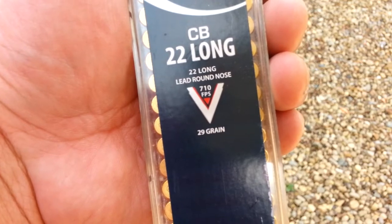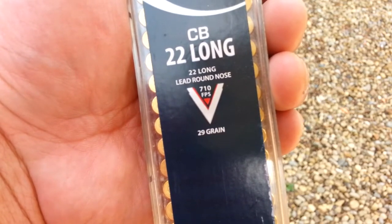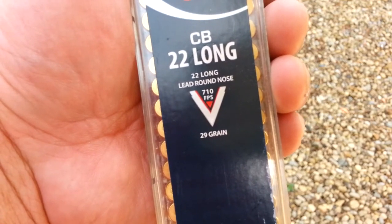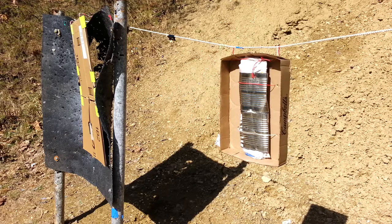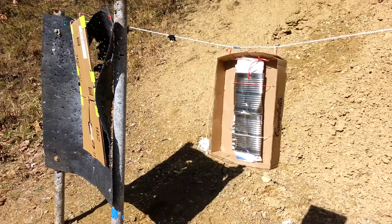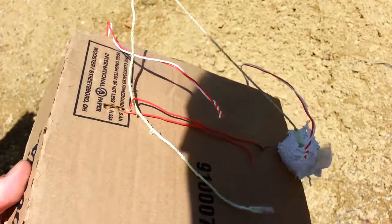Advertised muzzle velocity is 710 feet per second with a 29 grain bullet. I don't know what barrel length they used to get this rating, but it's obvious that this is a very low-powered loading. That being said, this is not some toy ammo — this is still lethal. Here's the result of that first hit: bullet didn't go too far and no pass-through.